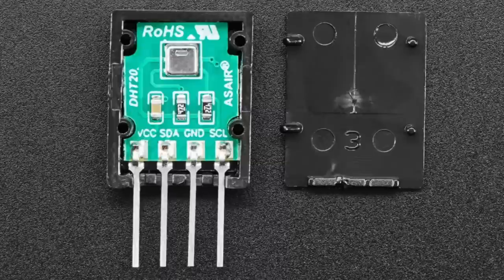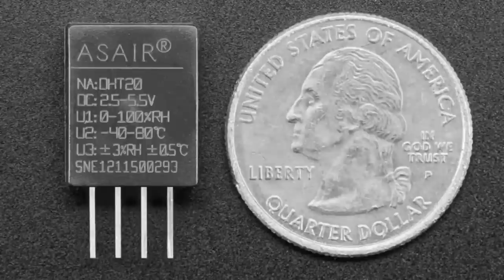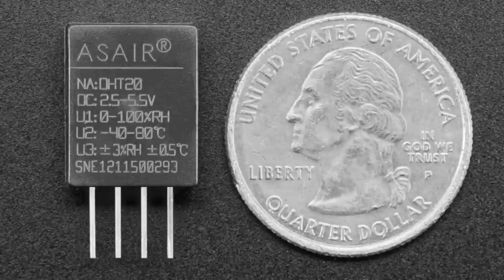You can see the pinout, and it's also on the product page. On the back there are nicely engraved specifications. This is a really good, low-cost temperature and humidity sensor. Please, everybody, stop using DHT11s and DHT22s and use these instead. We have Python code, CircuitPython code, and an Arduino library. It works wonderfully, and you don't have to deal with the annoying timing issues of the DHT11 and DHT22.